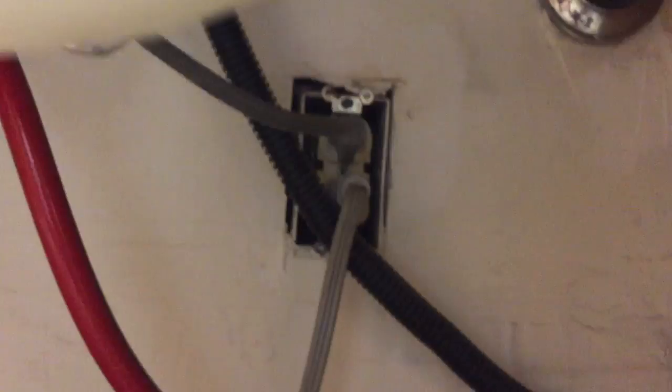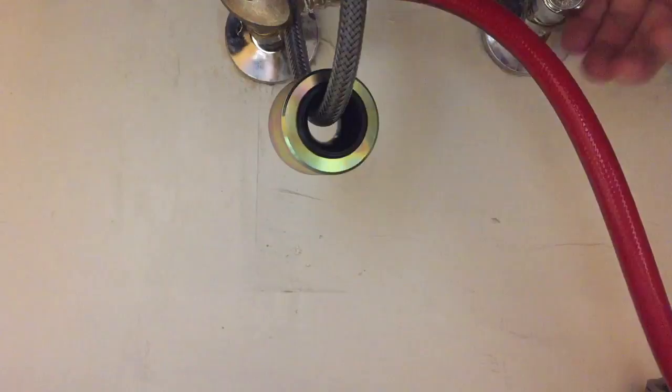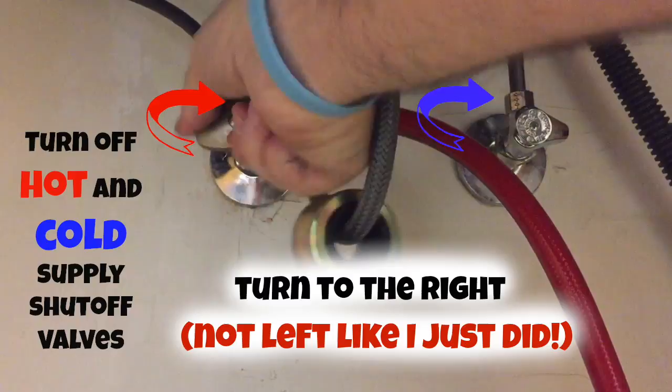Once you get the dishwasher unplugged, anytime you're working with any sort of plumbing, turn off the water. Here are the water supply shutoff valves. Turn it to the right, not the left.